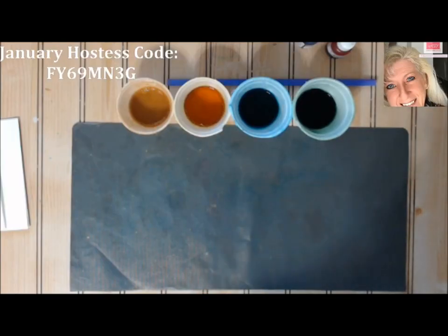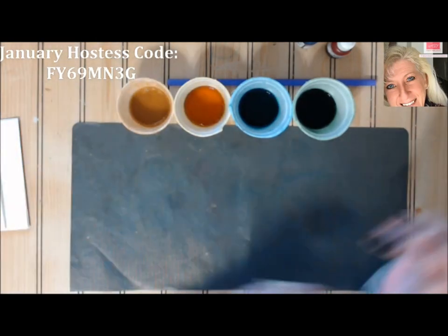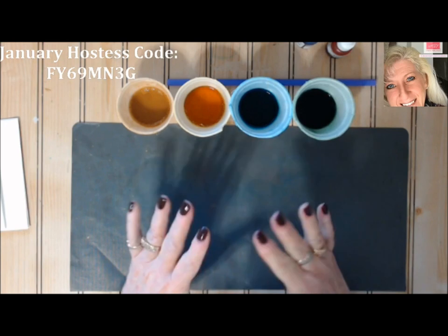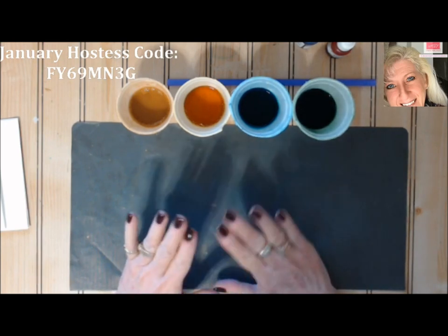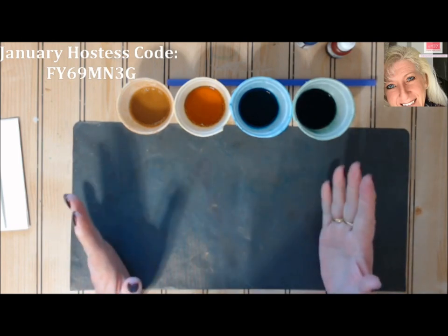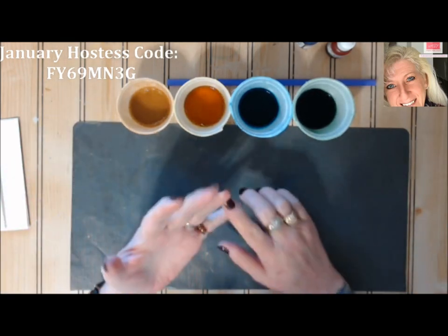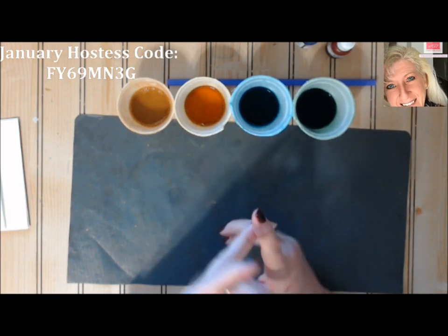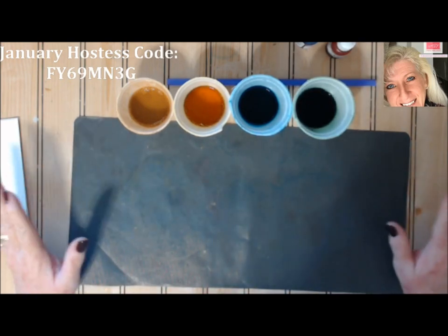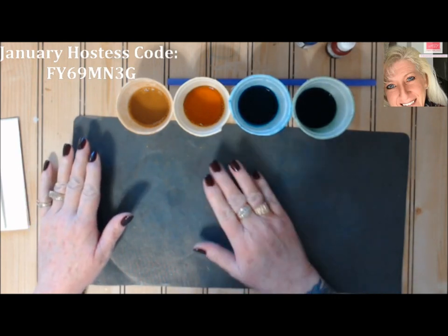Good morning stampers and crafters, welcome to Technique Tuesday — I believe we are on episode 30 now. Today's going to be a really quick technique, another fun background. I like doing backgrounds and you're gonna have a blast doing this one. I call it the bubble blowing background — you use dish soap, water, ink, and a straw, and it comes out with these really unique designs.